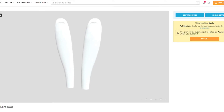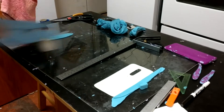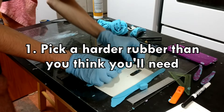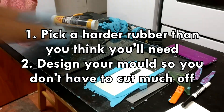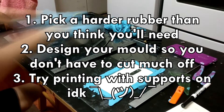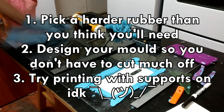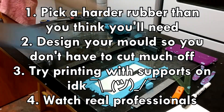If you want to try making one for yourself, I've left a model for the ears down in the description. Just find a model of your phone online and print that along with the ears. I'll also link to the OnePlus 7 Pro model I used. For those thinking about making this yourselves, here are some things I've learned: always pick a rubber that's harder than you think you'll need — don't just look at the squishiness, look at how flexible it is. Design your mold so you'll need to do as little cutting as possible, and make sure all the holes are filled by the mold itself. If you have any problems 3D printing a model, print with supports on and just let it run its course. And also watch some professional sculptors or modelers on YouTube to see what tricks they have — I know I learned a lot just by watching them.